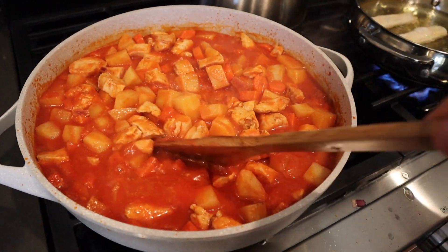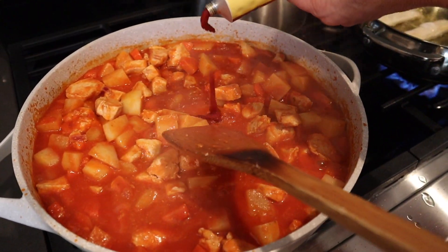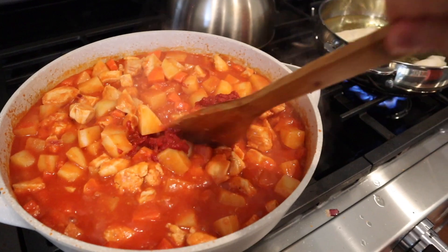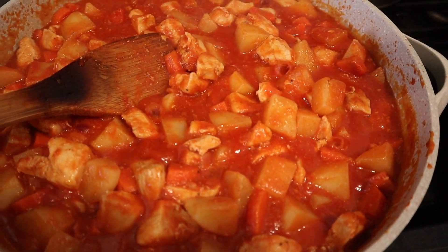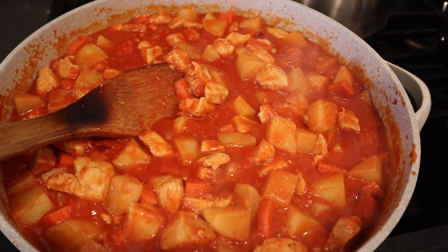So once all your potatoes and carrots are soft, go ahead and add your tomato paste. Mix that all in. And that is how you make afritada. Just add salt for more flavor if you want, and that should do it.